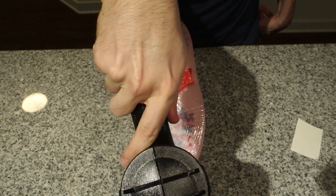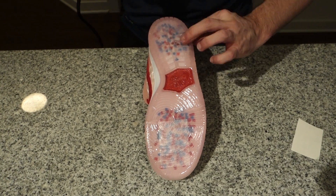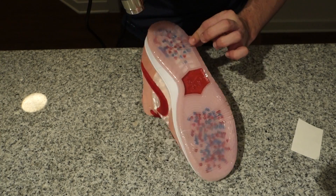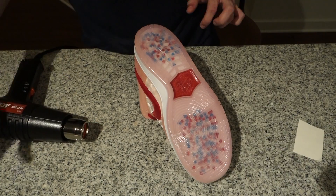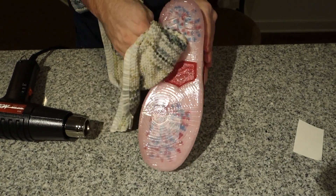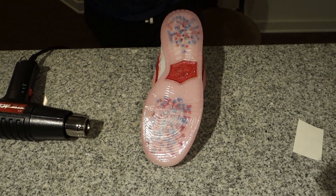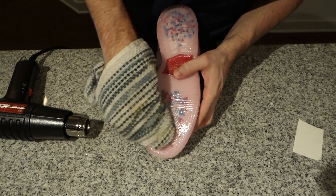A good technique is to get a wet rag and just kind of roll it, using your knuckles to roll it into the corners and the grooves of the shoe. I wouldn't be too aggressive with it — it is strong material that's supposed to not rip on concrete — but just be careful with it.